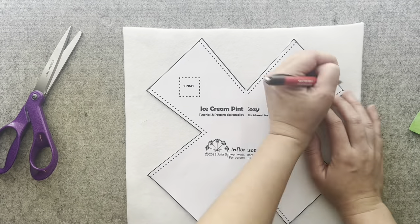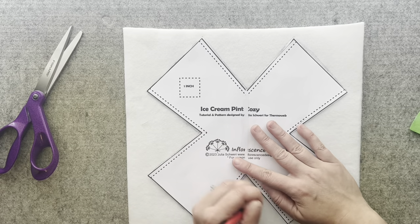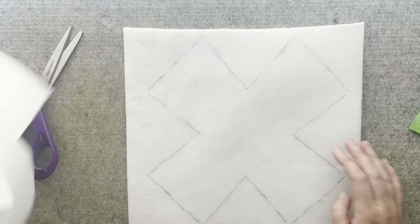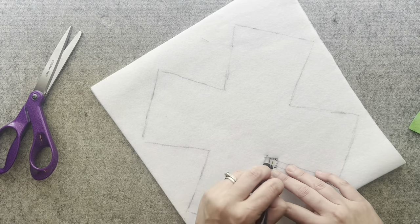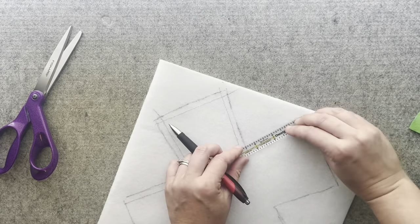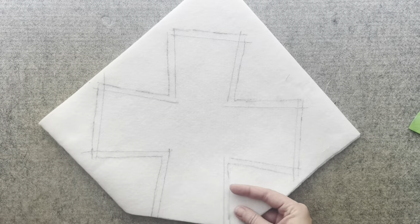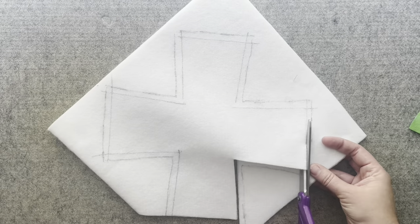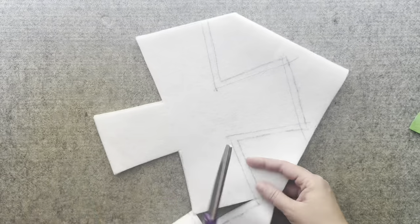Next, fold the fusible fleece in half. The adhesive side will be folded to the inside. Trace the pattern onto the fusible fleece. Next, draw a quarter of an inch line around the inside of the line you just drew and then cut out the fleece on the inside line. Since your fleece is folded, you should have two fusible fleece pieces cut out.